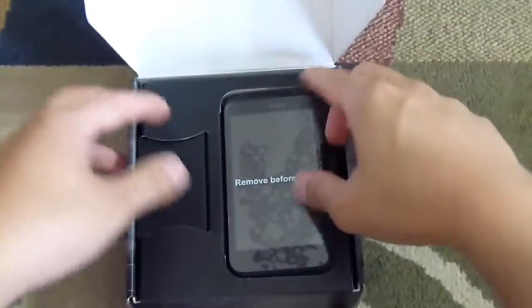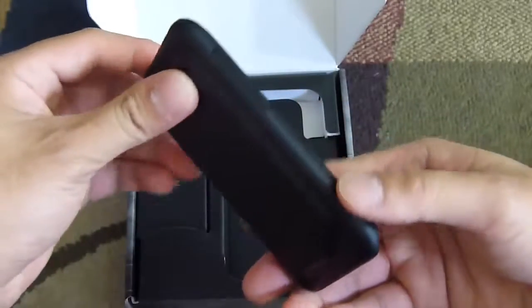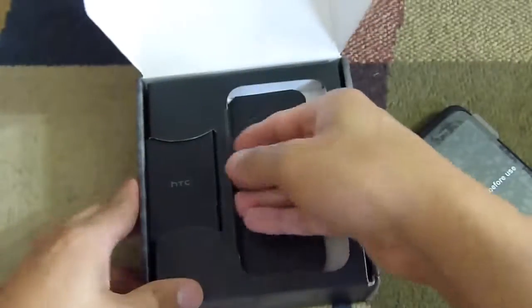So let's dive right in and take a look at what's inside the box. We have the Droid Incredible 2, which is basically the Incredible S overseas — we already reviewed that unit and this is just basically an identical model for Verizon.